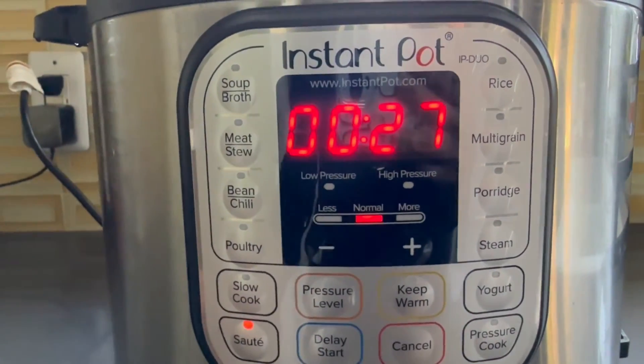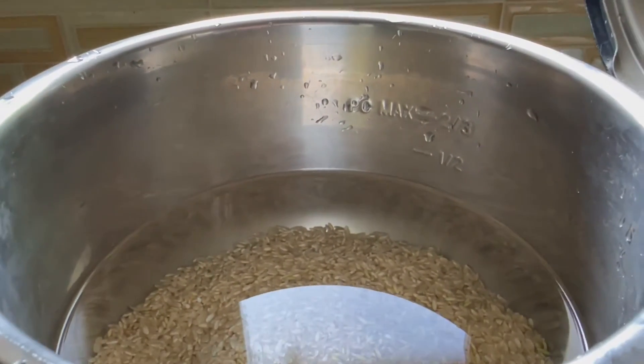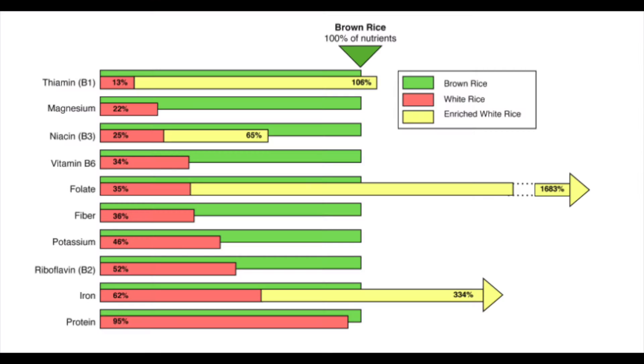Now I'm turning on the sauté function and we're going to wait for this mixture to steam and then we'll do a countdown. Brown rice is so much more nutritious than white rice. Take a look at this nutrient breakdown from the Whole Grains Council. Brown rice has over 50% more B vitamins, magnesium, potassium, fiber, as well as folate. These are all really helpful for heart and mental health as well as women's health.